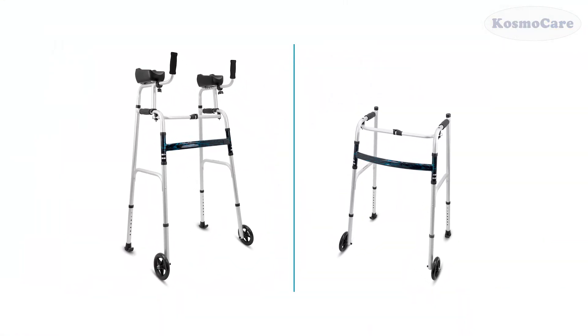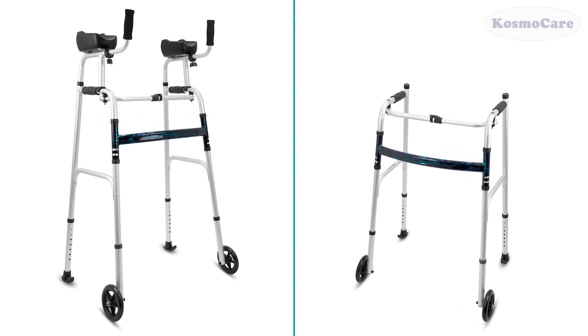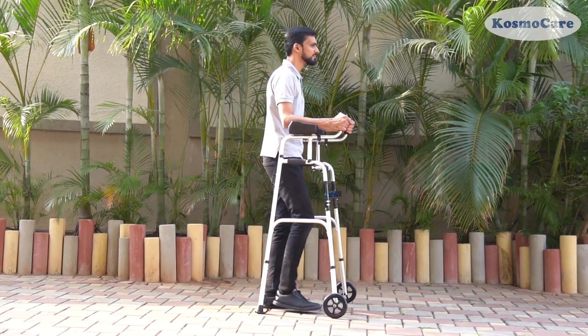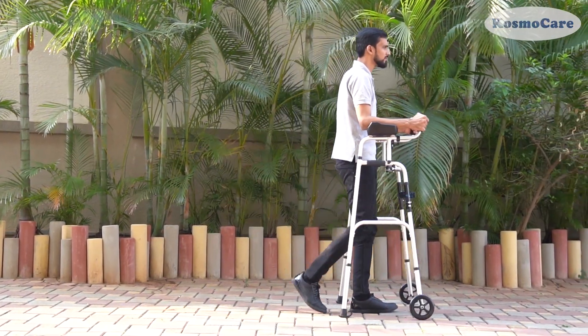The Upright Walker boasts a detachable forearm support. With it attached, users can walk upright without the need to lean forward, promoting proper posture and stability.